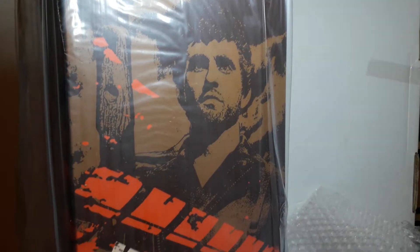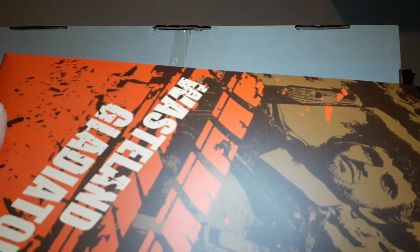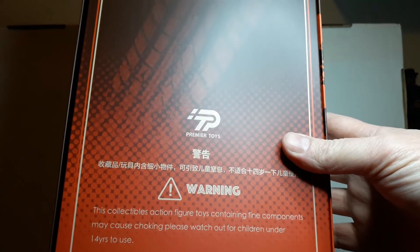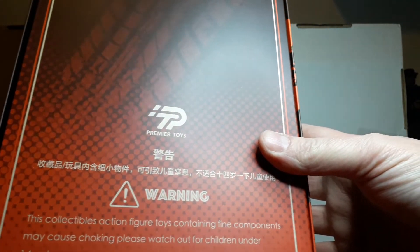Here is the box. Premier Toys — let's see if it is Premier. A few people like Wilo John have got this on the way, or maybe he's got it already, and other people have unboxed it, modified it and shown it off. Very basic box, just made in China.